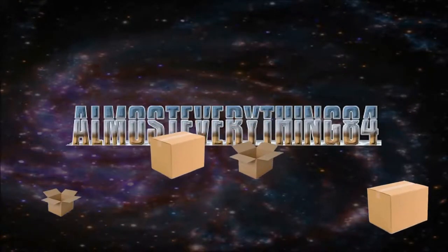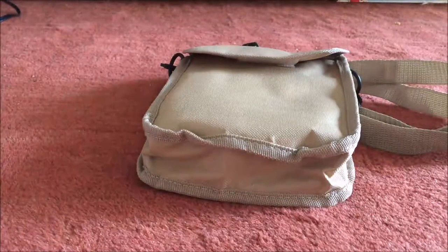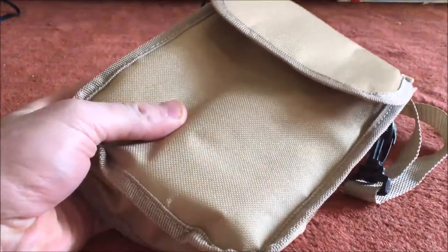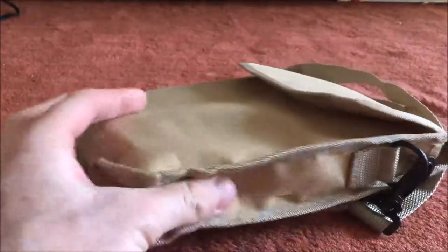Hey guys, Dan here from Almost Everything 84. Today we're going to be reviewing some camping gear — really some survival gear — a multifunctional tool that you could use camping, in your bug out bag, or whatever else you have going on. So let's get into it.